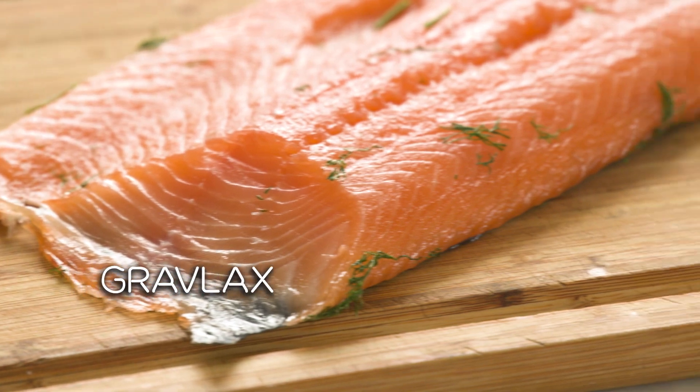So what is gravlax? It's basically cured fish — in our case we're going to do salmon. It used to be a way that people would preserve meat or fish and be able to keep it for a long period of time before refrigeration was so easy. Now it's basically just a way to make it taste delicious.